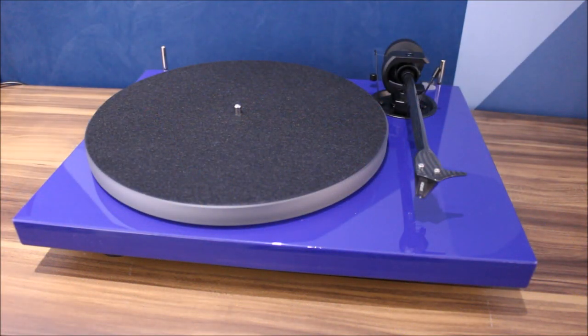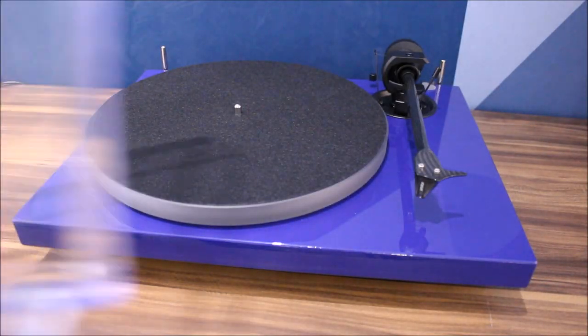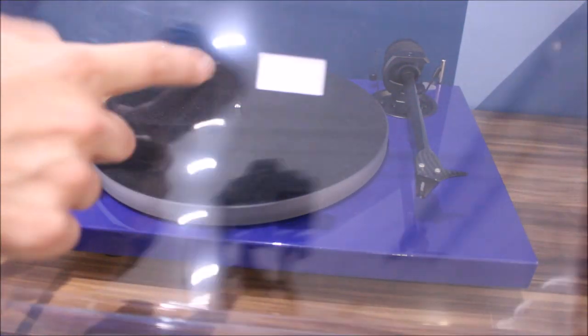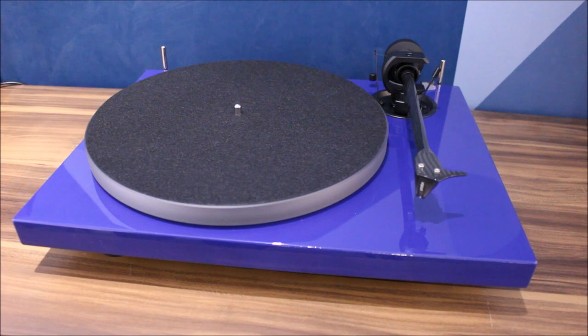Although budget turntables can sound great, the more expensive turntables are generally made from better materials and they're better at isolating vibrations from the outside world, which is why we remove the dust cover. When the dust cover is on and lifted up, the back of the dust cover acts like a big soundboard — it catches vibrations and can transfer that into the turntable.